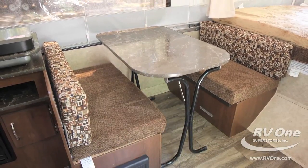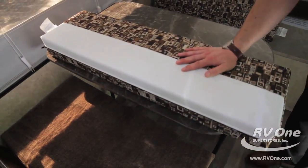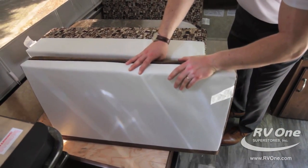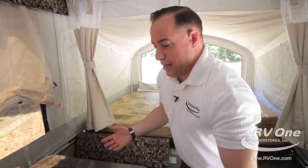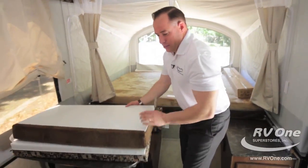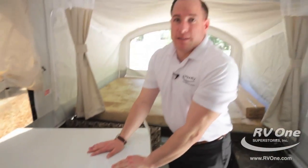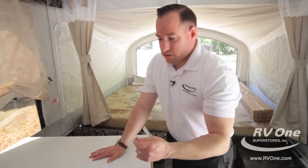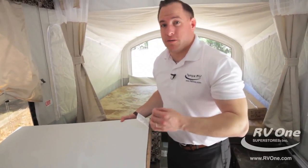All the cushions are handmade right at Jayco — made in America. The dinette cushions have a vinyl backing on them, so if you have a wet bathing suit or a messy eater, you can flip them over for easy cleanup. And underneath, it's plywood — a big deal with Jayco. Most brands use cheap Luan or particle board. This is super thick, heavy-duty plywood that holds up over time. They've been building this for 50 years.